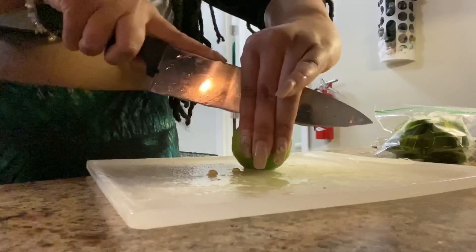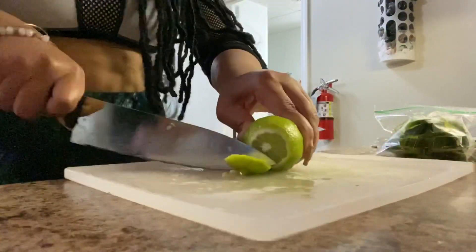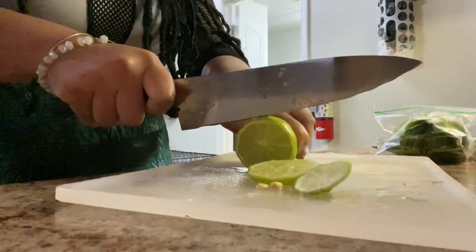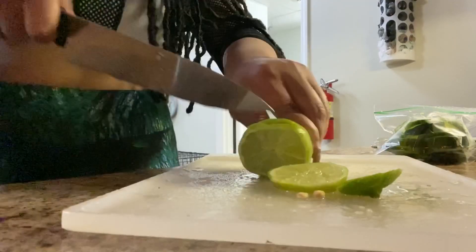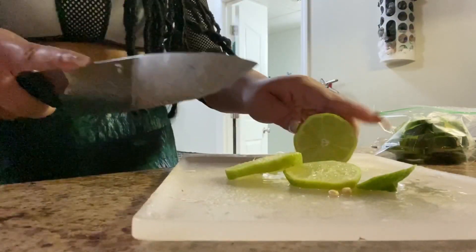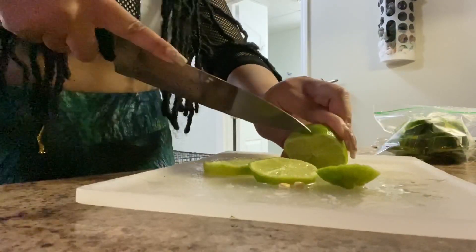The last ingredient I'm adding is lime. Lime has a lot of the same properties as lemon, it also helps to improve your skin, and it's antiviral, which means it fights infection and supports heart health. This lime was not trying to be cut — I was only able to get two slices for my water. I had some more lime but I just didn't want to waste it.